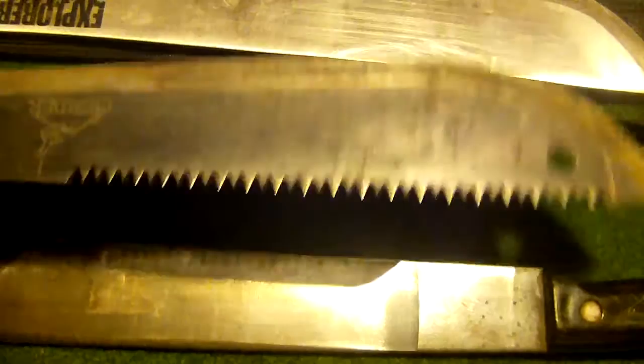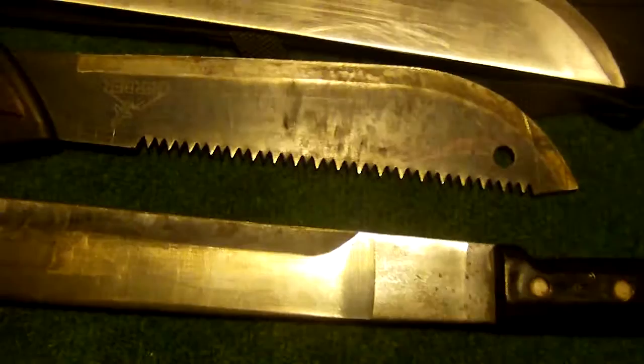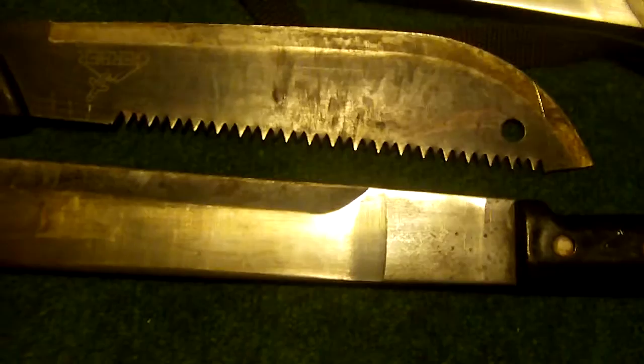My Gerber Gator Junior. Not really liking this one a lot. Don't know why. I mean, the chop's good and all, but not my favorite.